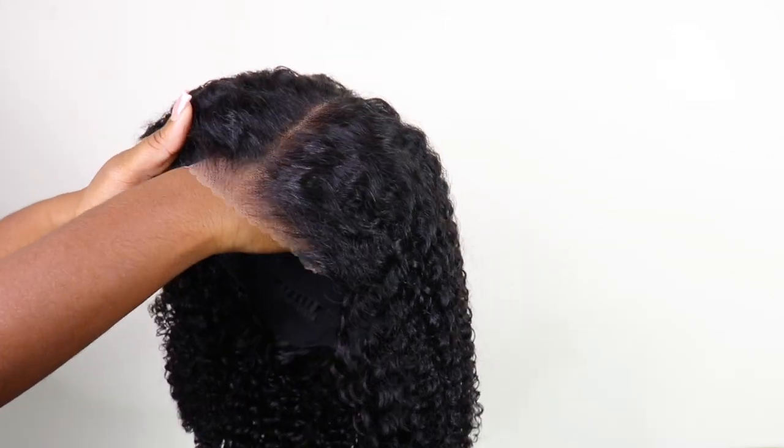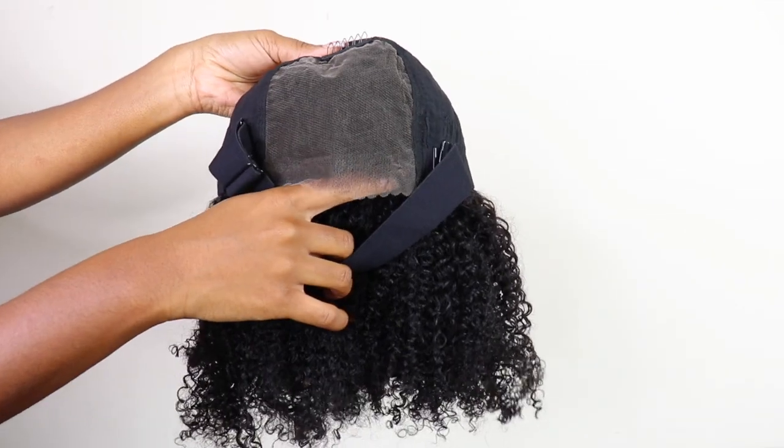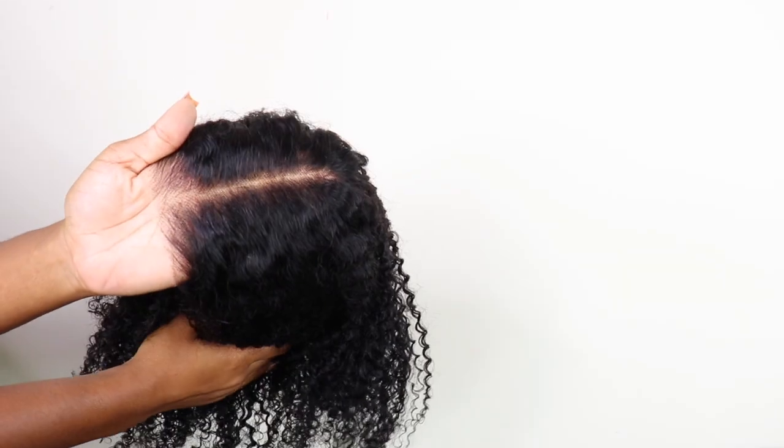This is their 5x5 lace closure and you can wear this glueless — it comes with a pre-cut lace as y'all can see, so this thing is ready to go glueless. Let's get into it.